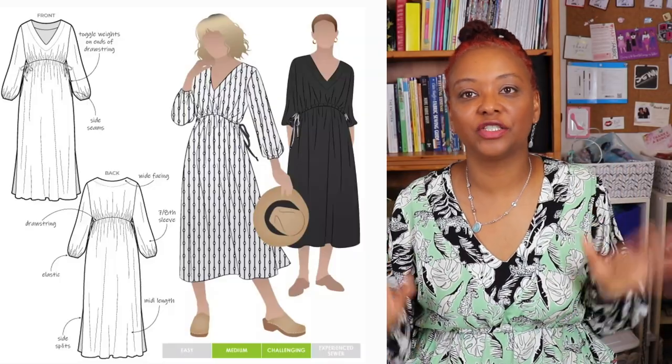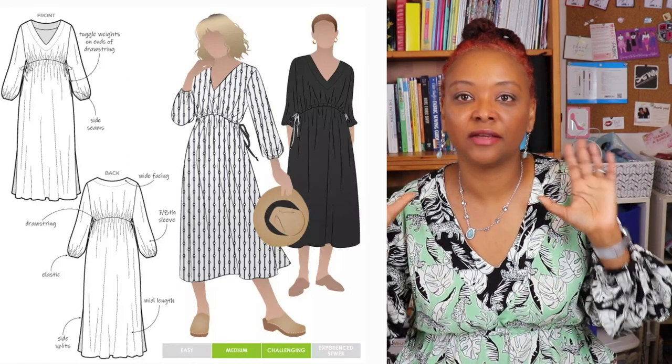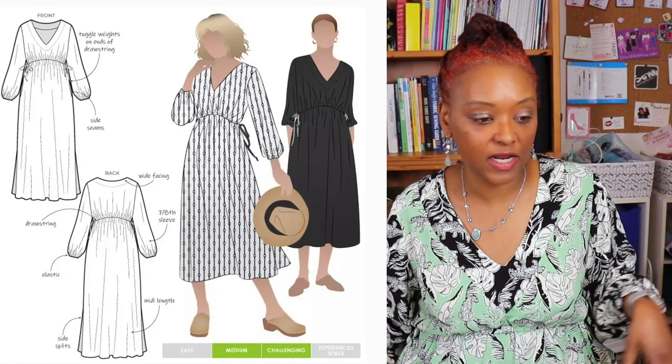The Naomi Woven Dress is a really relaxed fit dress designed for nice flowy fabrics — things like linen, lightweight linens, rayons, and really lightweight cottons will work really well for this pattern. It's a slip-on dress without any closures, so it's really easy and loose fitting.